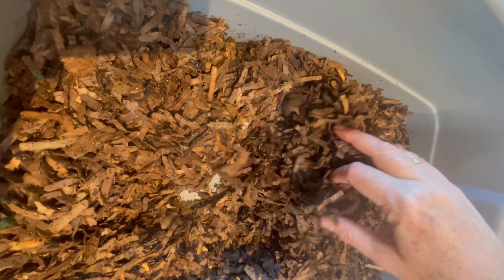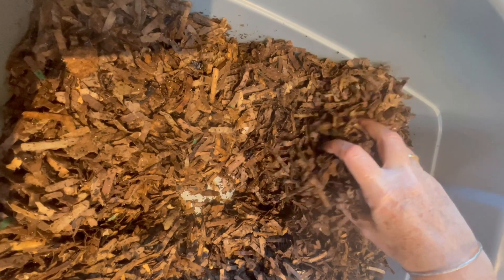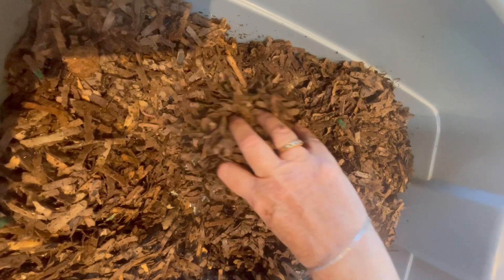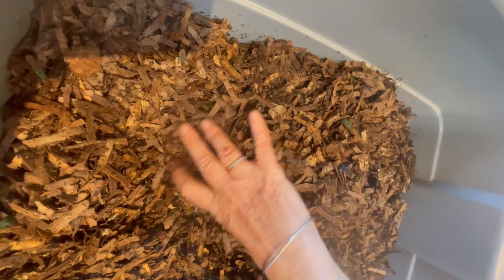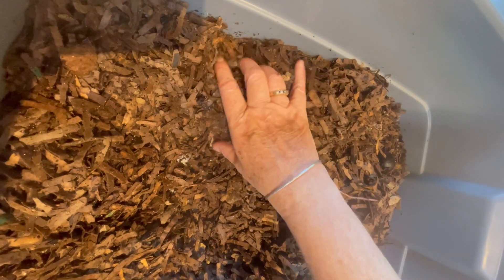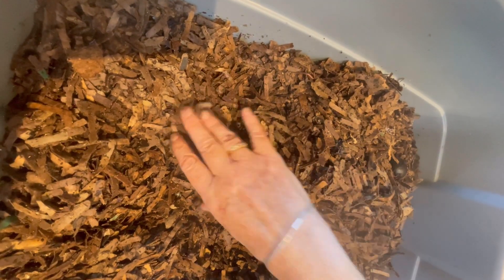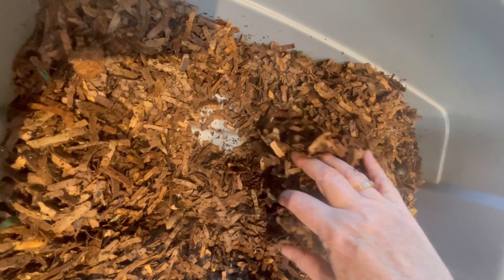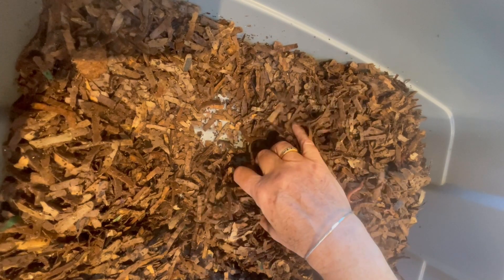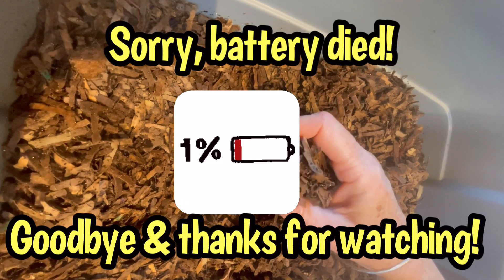I'm not having to water this bin quite as much, which shows that both the cardboard and the accumulation of castings is starting to hold moisture better. I will have to, at some point, really cut back on the amount of water I'm adding, even to the point of not adding water at all. And look at the bottom there — there is some definite castings starting to accumulate. So I wanted to show you what a new bin looked like.